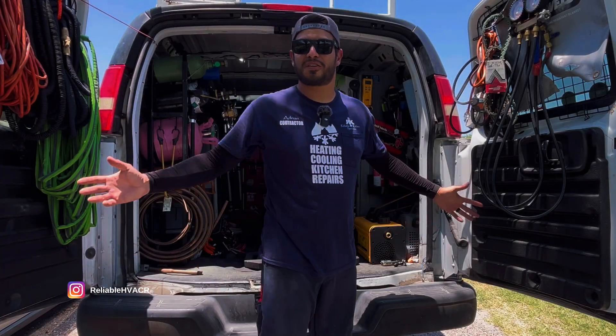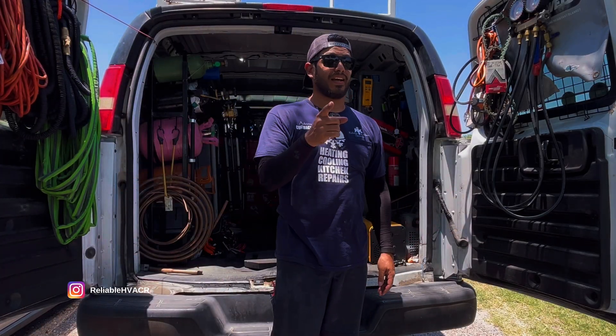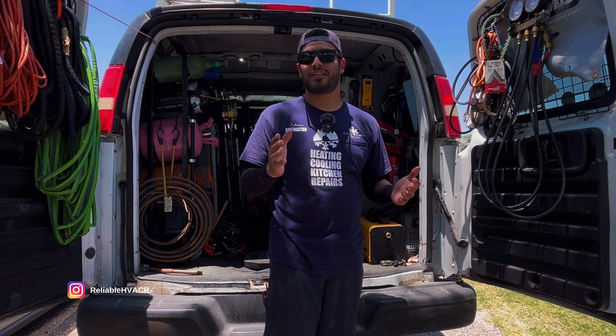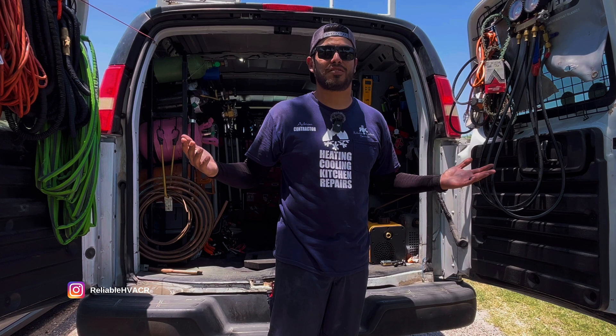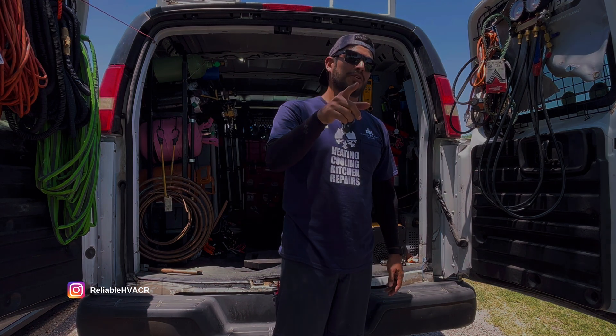Hola, bienvenidos. Welcome and welcome back. I got two voltmeters that I just got in and I think they're pretty cool. I actually have them on me right now. I don't know if you guys noticed them or not. So let me show you something.